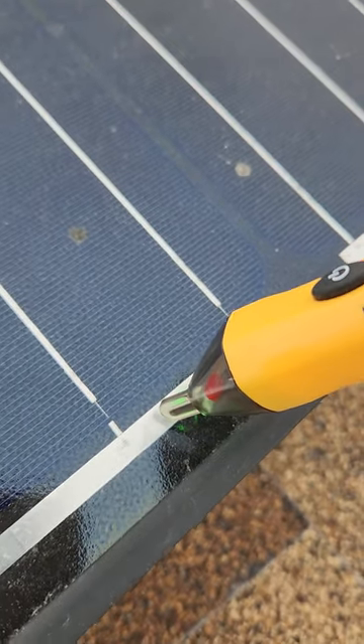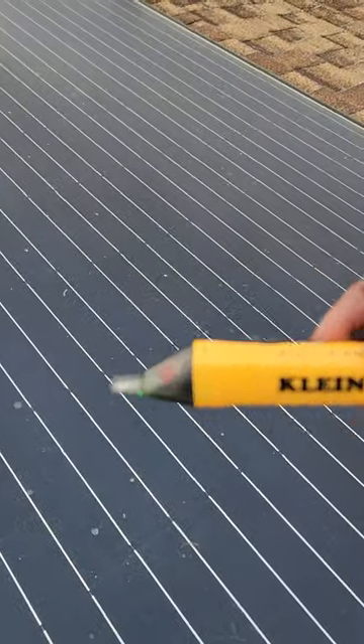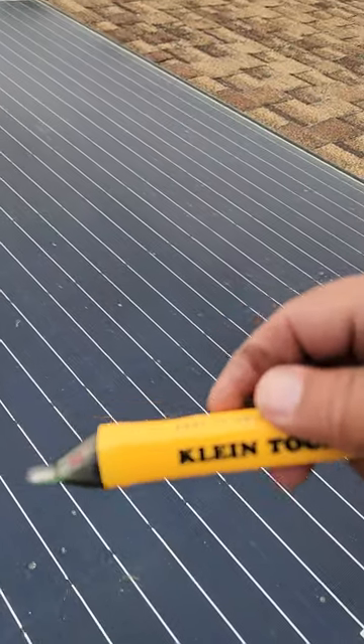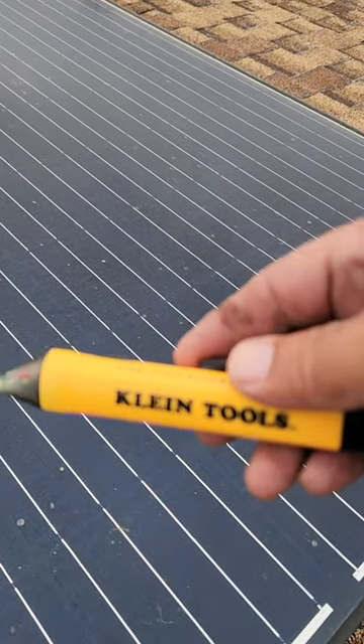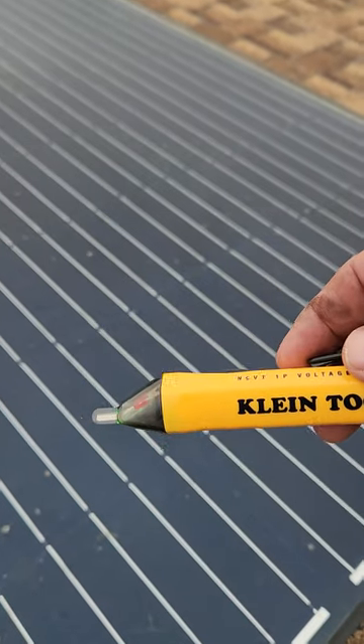So just make sure that you go out here and check this with this tool. It's less than $20 on Amazon — I'll leave it in the description. See you guys.